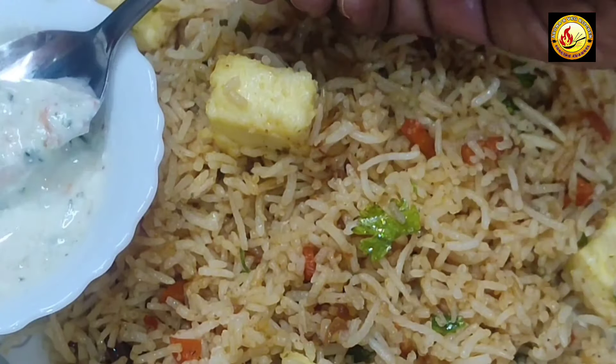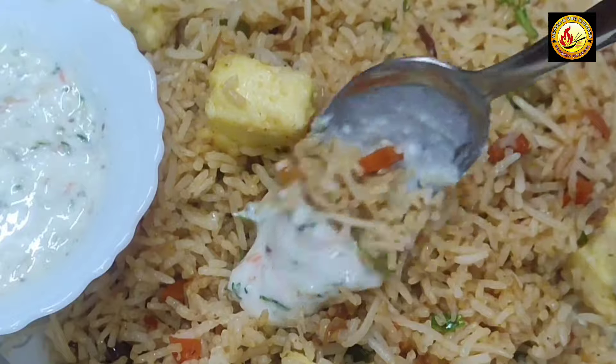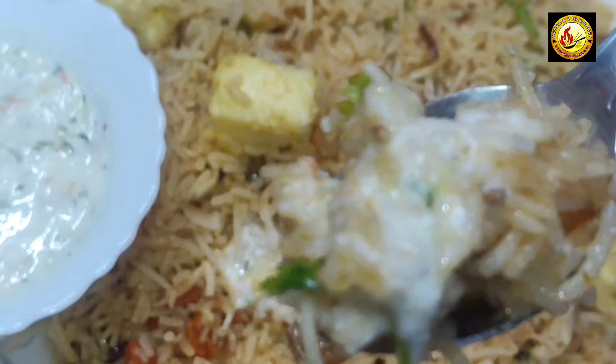Hi, welcome to Northridge Kitchen. Today I will show you the first lunch box of rice items, easy to make. Paneer fried rice.